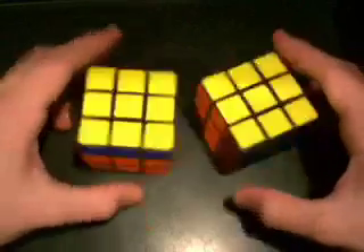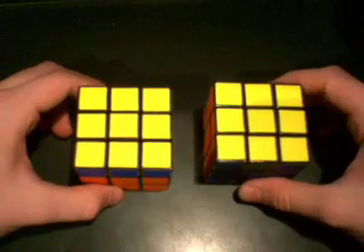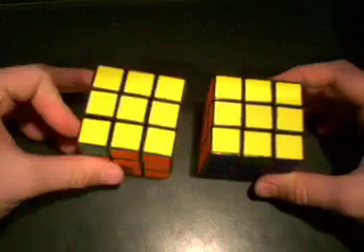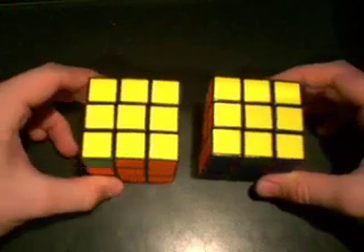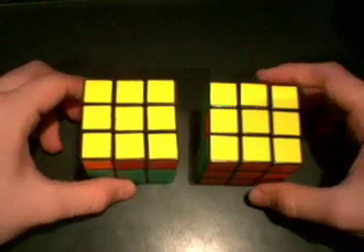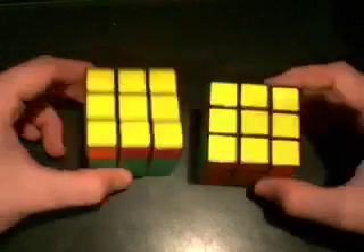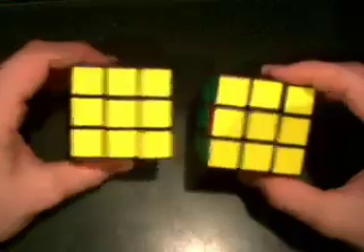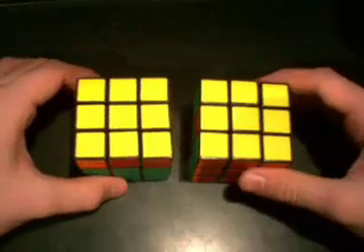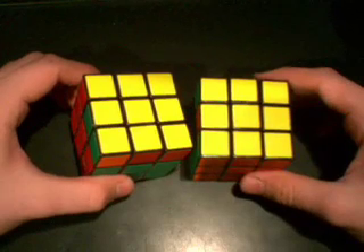Those are all seven cases with only using two algorithms. You already knew how to do Sune, and all you have to do is learn Anti-Sune, which is very easy since it's the exact same thing but opposite. Now, if you choose to, you can learn more algorithms to make yourself faster. I'm just using a simpler method to help you go a little bit faster as a beginner. So let's go ahead and go to the next step, which after the OLL — orienting the last layer, which we've done — all the pieces are oriented correctly. Now we need to go to the PLL, which is Permutate Last Layer, where we put all the pieces in the correct position.